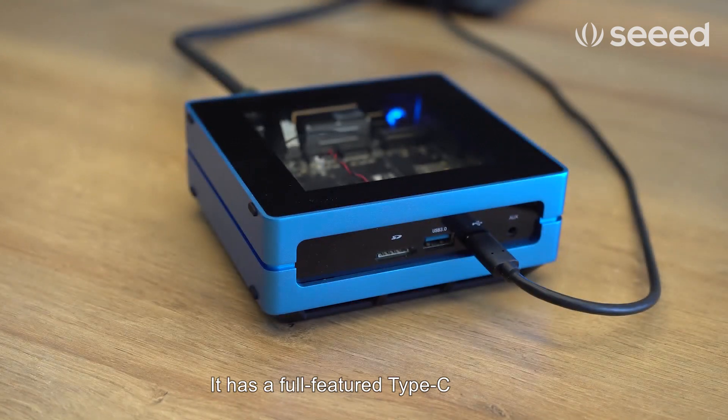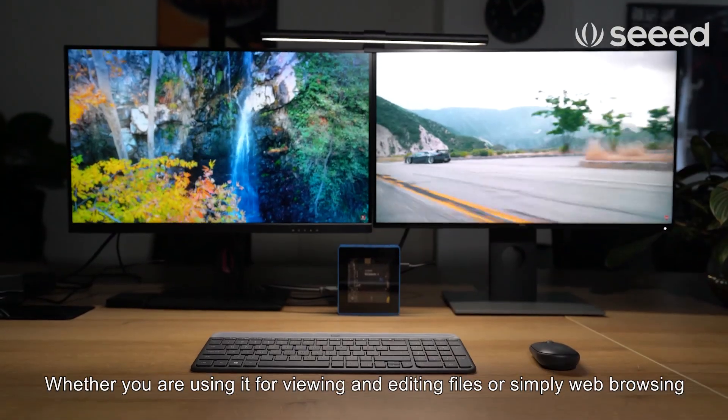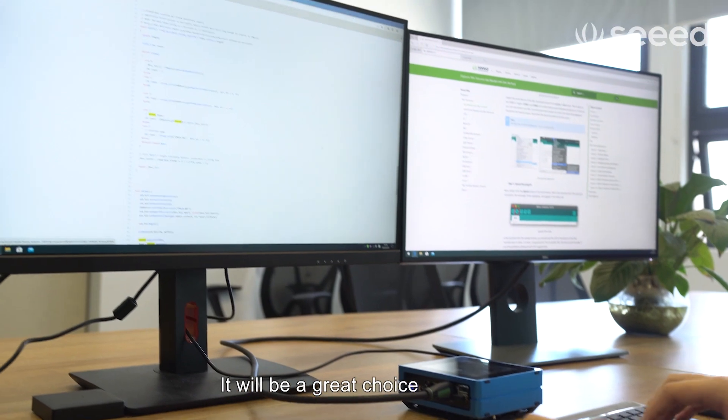It has a full-feature Type-C and HDMI that can handle two 4K outputs at 60Hz. Whether you're using it for viewing and editing files or simple web browsing, it will be a great choice.